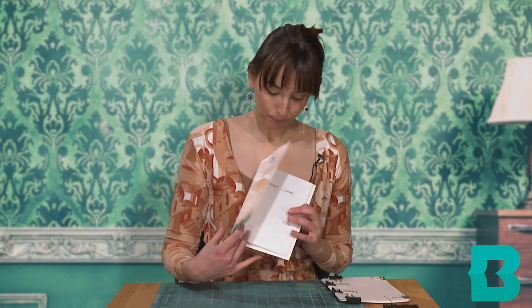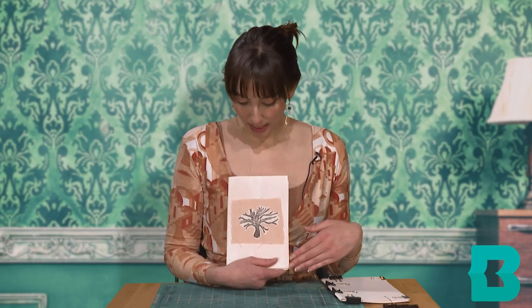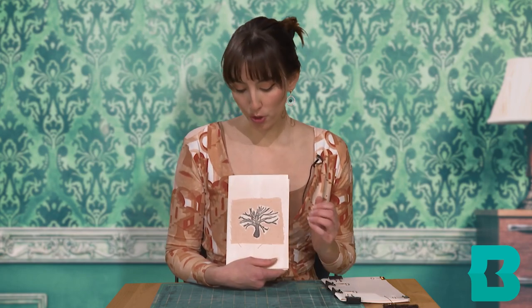The next step, of course, would be to decorate however you want to. I have some examples here that I've already made. This is one where I used black tea and created a mountain scene with a full moon behind the clouds, and then I just very simply put on the first page 'dream journal.' And then this one incorporated some fabric — it was a scrap piece of fabric that I decided to glue on the front.